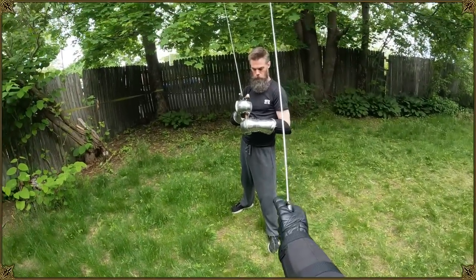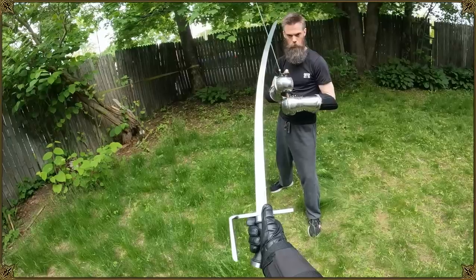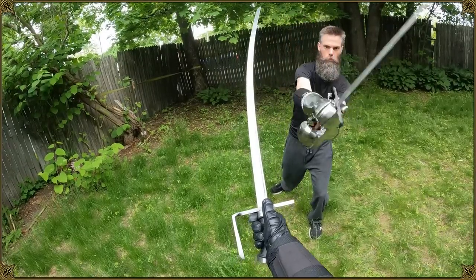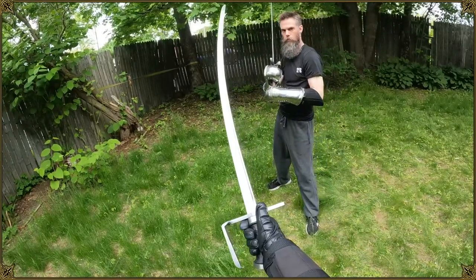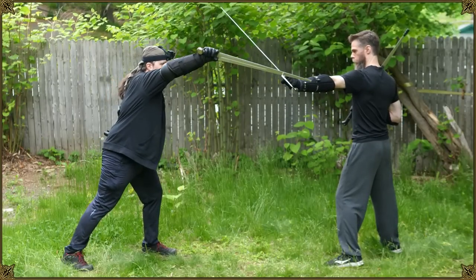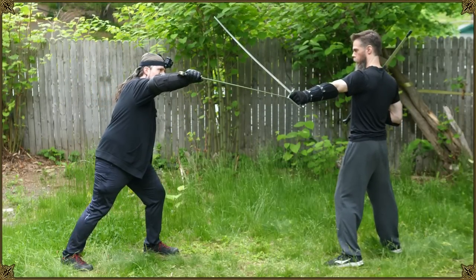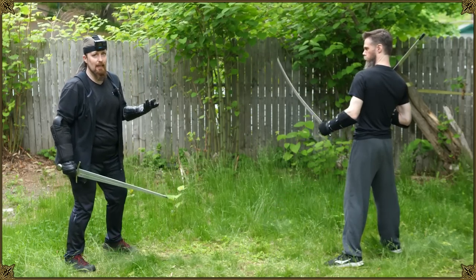But at the same time, I can still be hit. If he feints on this side and then cuts me on the other side, not only can he target the hand, but also the forearm. If I adjust the angle, I can cut over top here. I can cut to the inside. There are still plenty of ways to attack the hand.